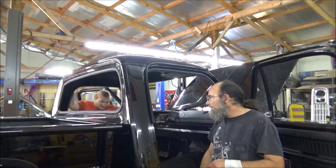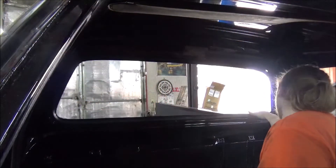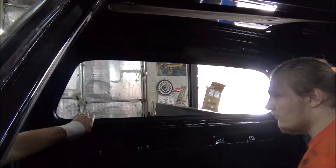Let us get geared up here and we're going to give it a try. Now should we take the foam stuff and put it down in here first?